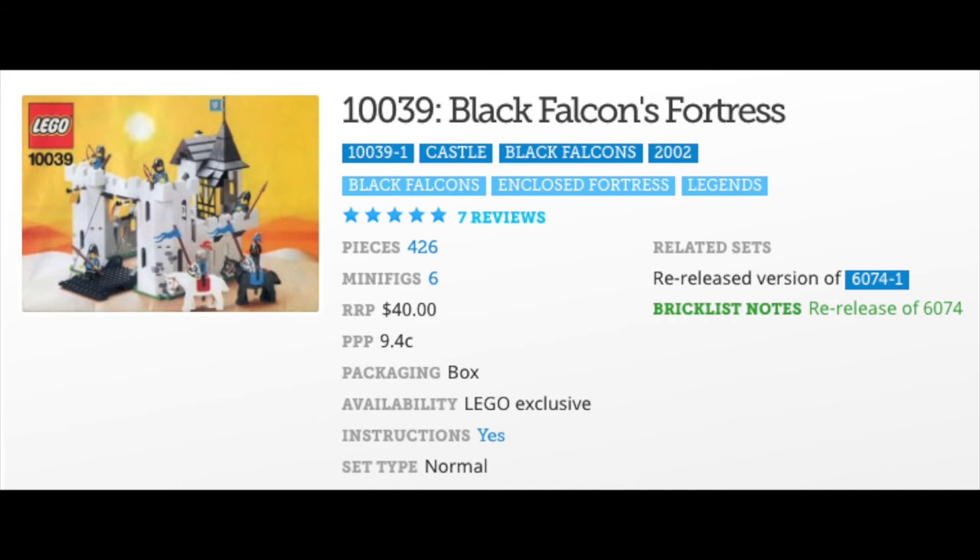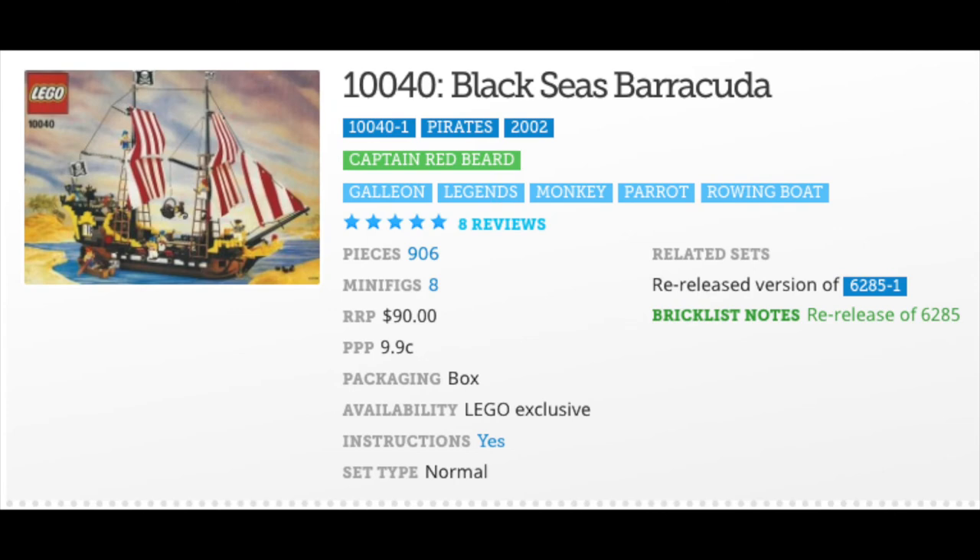Stepping back into medieval times, 10039 Black Falcon's Fortress is a 426-part re-release of 6074. Set 6074 came out in 1986 with exactly 400 pieces — 26 less.